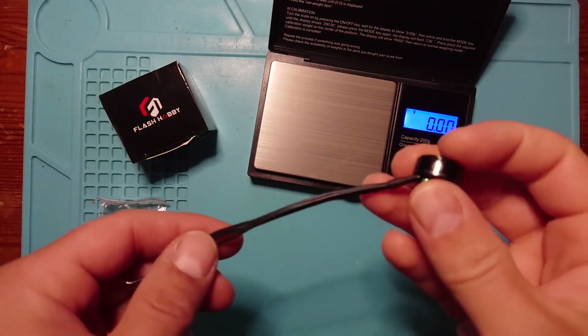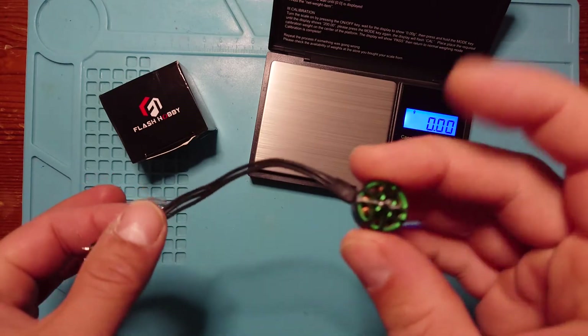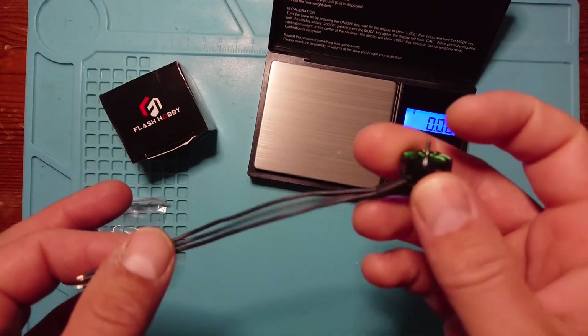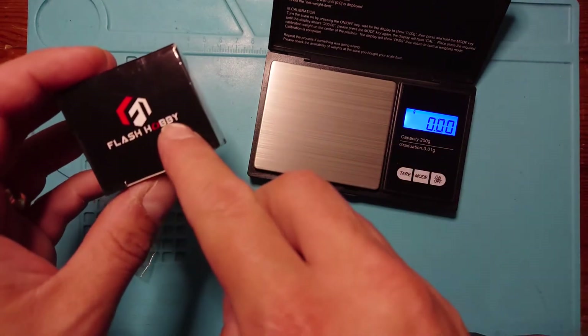Well hello there and welcome back to my channel. Today we're having a look at a little motor that you might want to use in a small three-inch toothpick or twig style build, from a new company that I've not really had any experience with in the past — and that's a company called Flash Hobby.